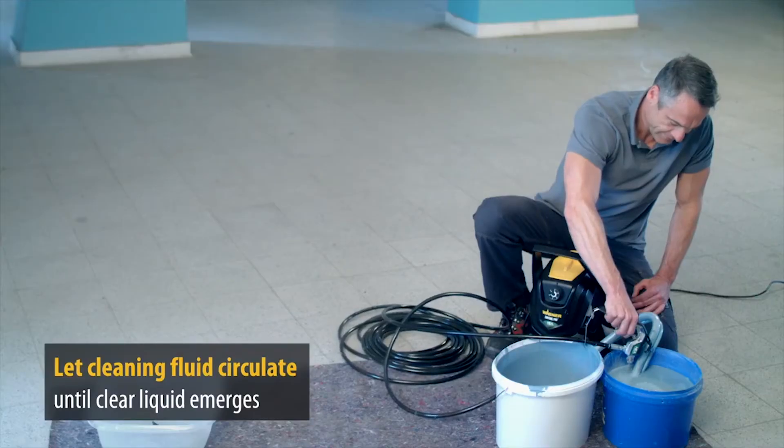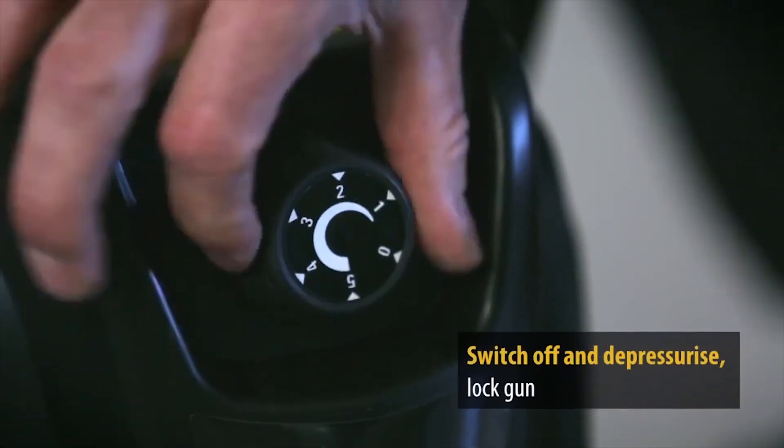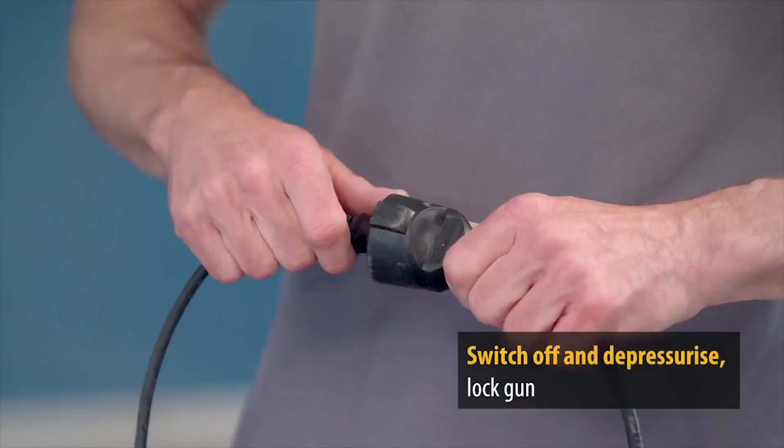Switch the unit off by turning the switch to zero and then disconnect from the mains, allow to dry, then store.